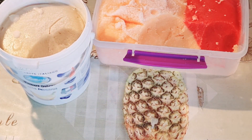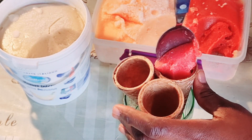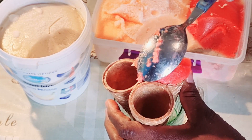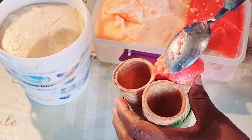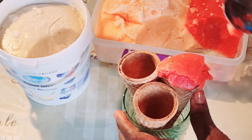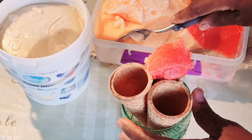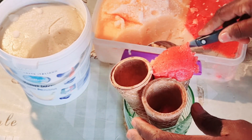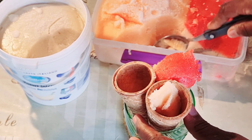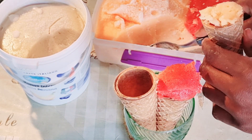So now it's time to put it in the cone. I just used those glass cups to help my cone to stand. So now it's time to place it in the cone.